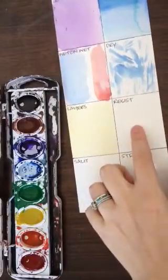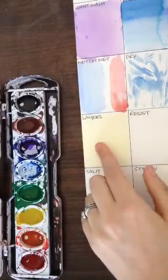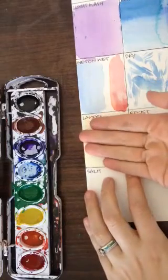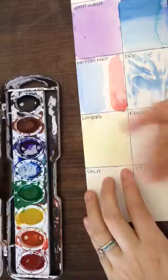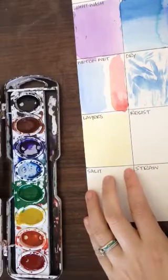So now we're going to move on to our layers section. When I can touch the back of it with my hand and it doesn't feel cooler than the rest of the paper, I know it's dry — so that's a little trick.